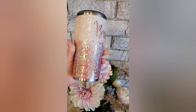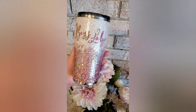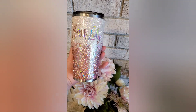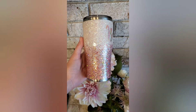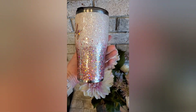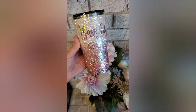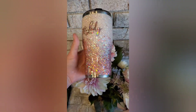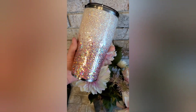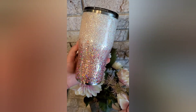I start my epoxy. I do two layers of epoxy before I do my decal. For the decal, that is a pink holographic — I'll have that linked in the comments if you are interested in it. All of the glitter is available at GlitterGiftsAndMore.com. It is Barely Blush for the top and Passion Pink for the bottom. Super quick, easy cup to do, but absolutely stunning. Thank you guys so much for watching. Have a great day.